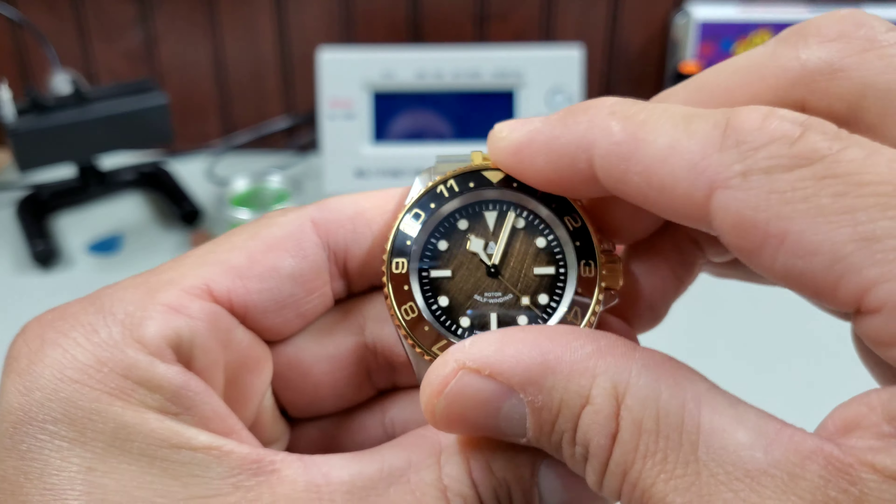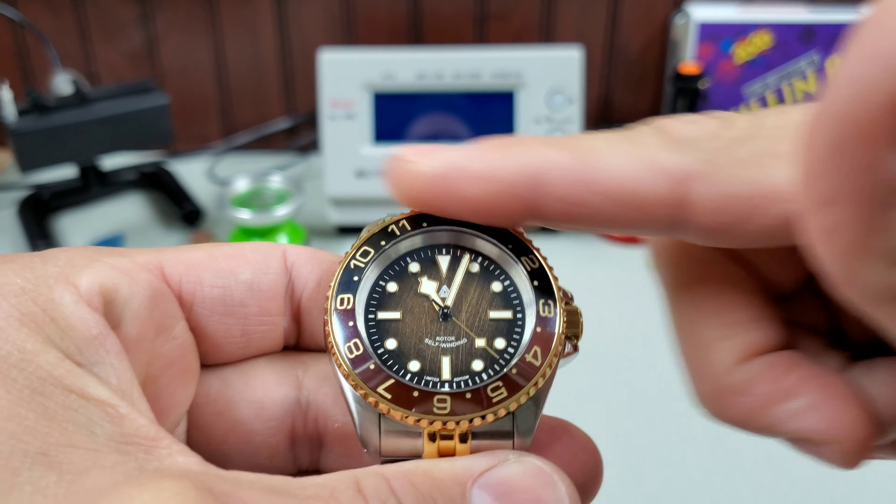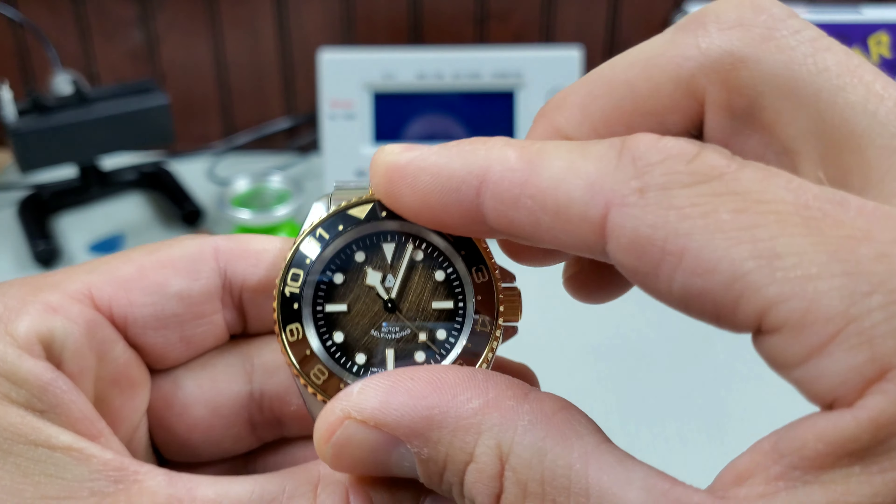It's real satisfying to turn, believe it or not, without the clicks. It's stiff — you're not going to accidentally bump it and turn it — but when you do get it going, it is really nice.